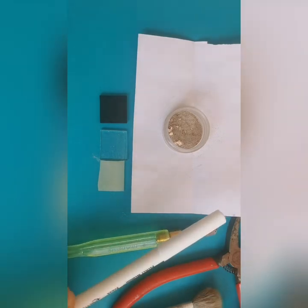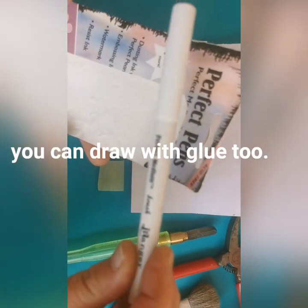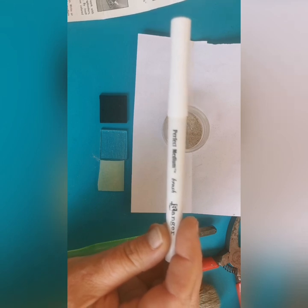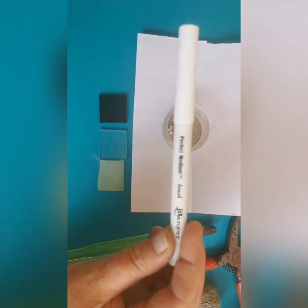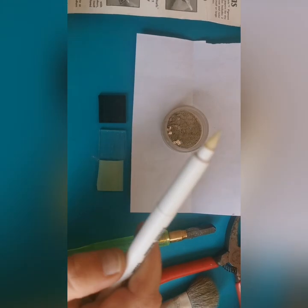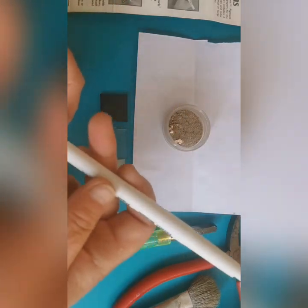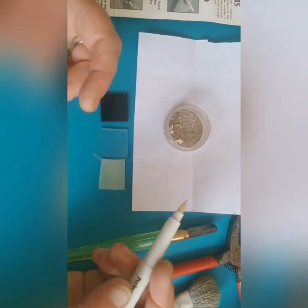The other thing I'm using today, which I picked up from Warm Glass, are these pens — a Perfect Medium Brush Ranger pen, used specifically for embossing and powders on paper. We're going to use it on glass instead. The downside is they are clear so you can't see what you're drawing, but when used on paper you mark out your design, put powder on top like glitter, and then sprinkle it off.